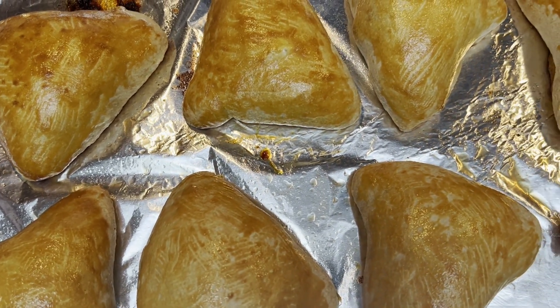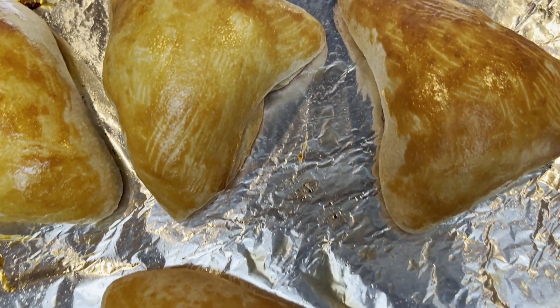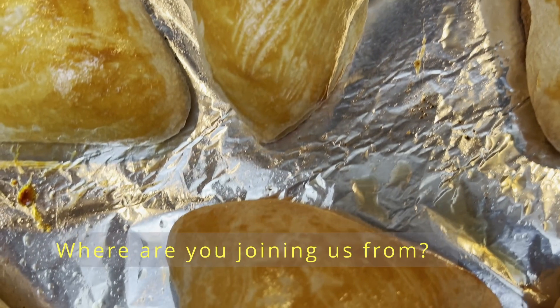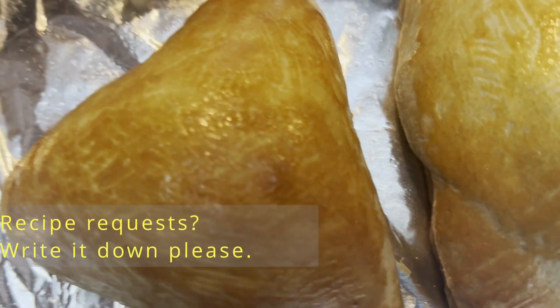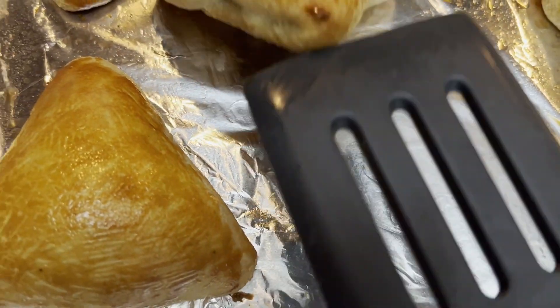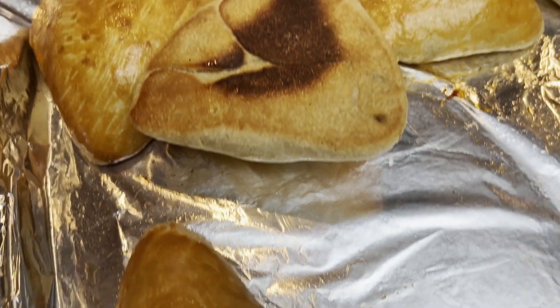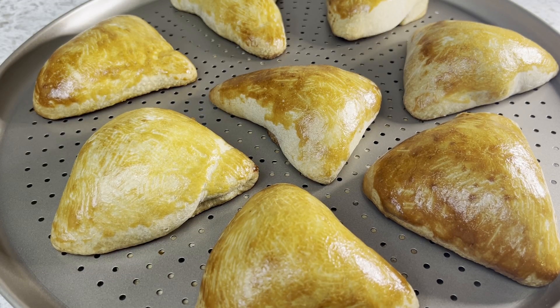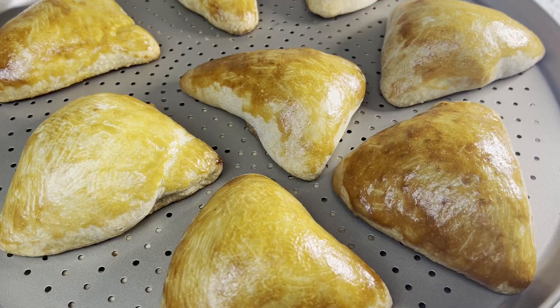Now, don't they look mouth-watering? Tell me what city you are watching this from — I'd really love to know, so write it in the comment section. Also let me know what you'd love to see me cook in my next video. These are still hot to the touch — I will cut and show you.